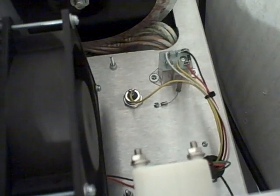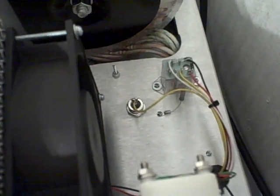Here's the tune knob — can't get a real good shot of it there. Over here you've got your bias relay and your bias diode.